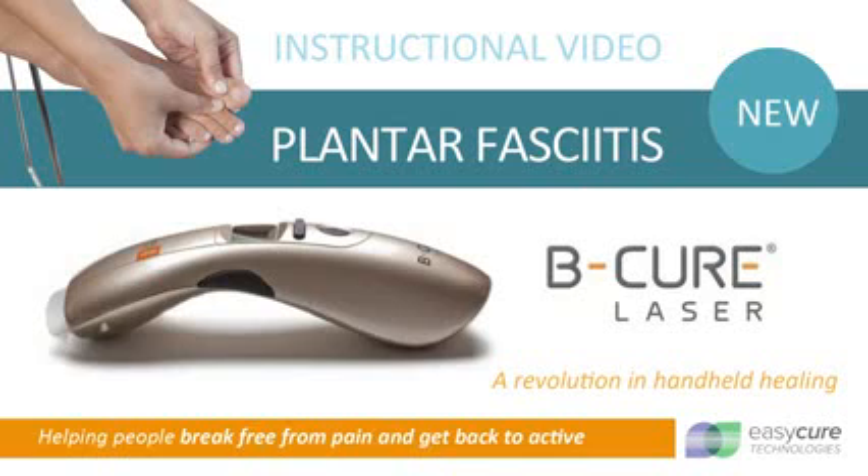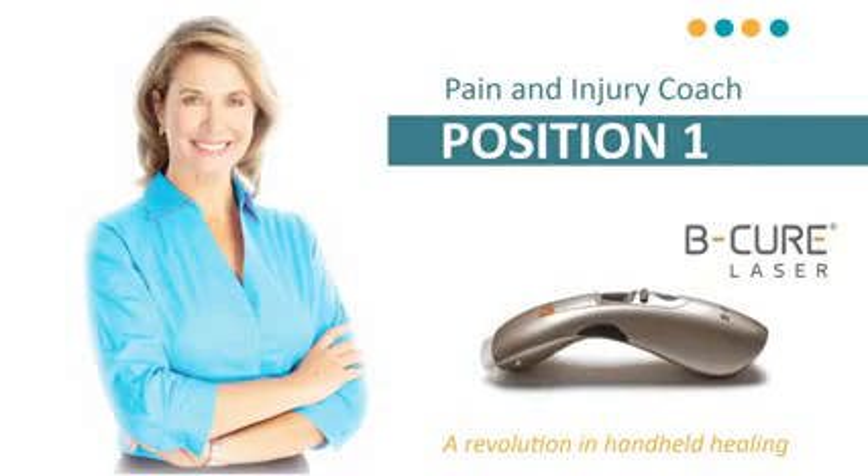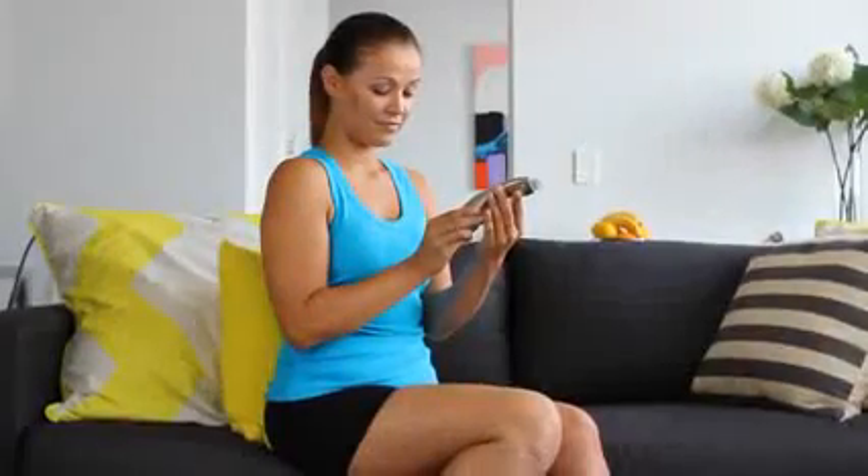There are five recommended treatment points for this area of the body. If you are having trouble reaching the treatment points, we recommend that you enlist your partner or a family member to assist you with the treatment.